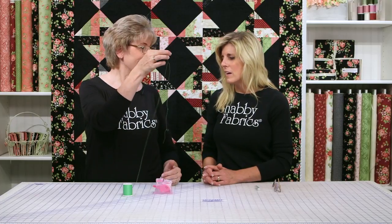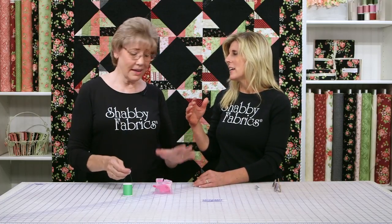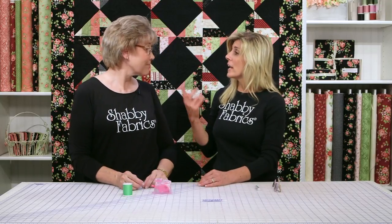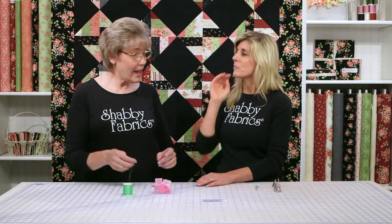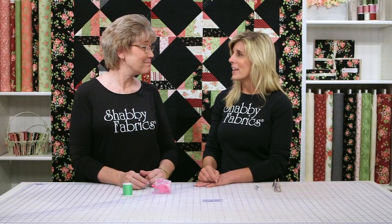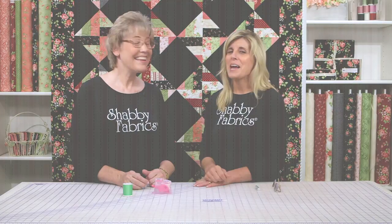That is so cool! How cool is that? I can see having one for your sewing room and one if you're going on a retreat — get a couple. I keep this right next to the place where I stitch, so I've got it right there and I don't have to sit and worry about threading needles. It makes sewing fun. So be sure to pick this needle threader up, and we'll see you next time.